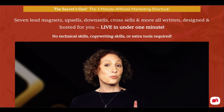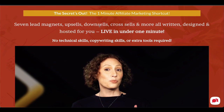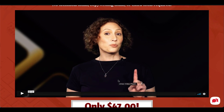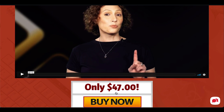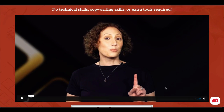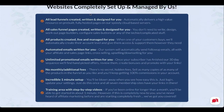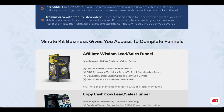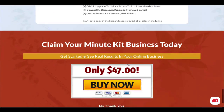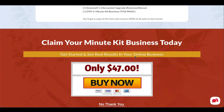Whether they take the upsell or downsell, they'll then see the next offer — Spilling the Beans on the Minute Kit funnel — where we show them that these funnels are built and managed, and they can have their own internet marketing business. You get $47 and 100% of that sale goes to you. They get a modified, baby version of what you access — but they're on your list as buyers, and we're teaching them how to profit with this.